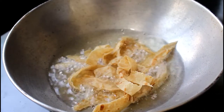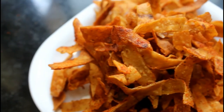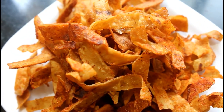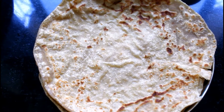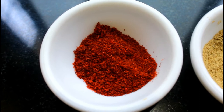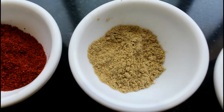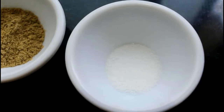Namaskar! Swadisht Marathi recipe, you are welcome. Today we are going to create some garlic apple dish. We need 3g of red apple or chili, 1 teaspoon of Kashmiri powder, and 1.5g of pepper.